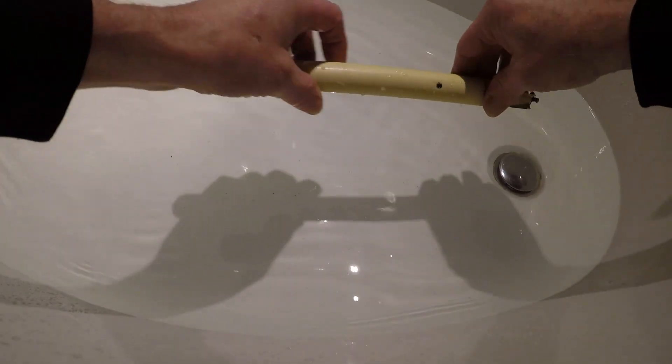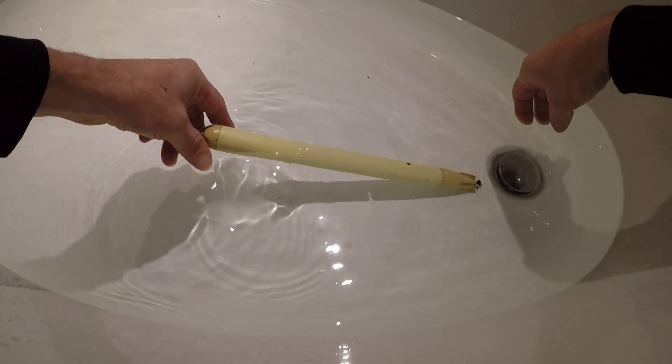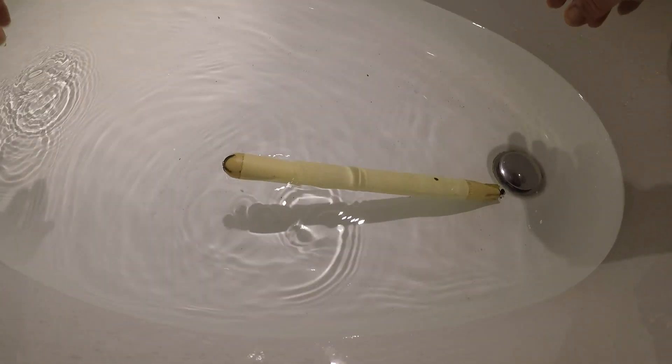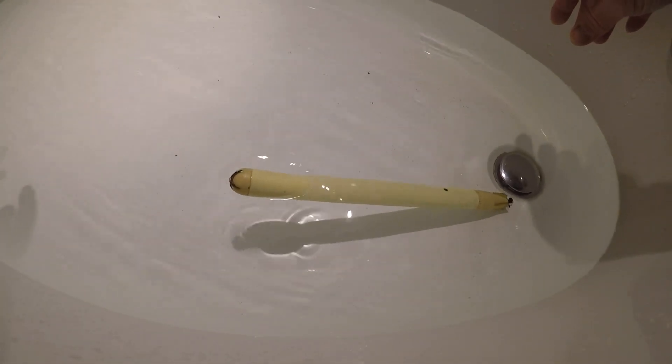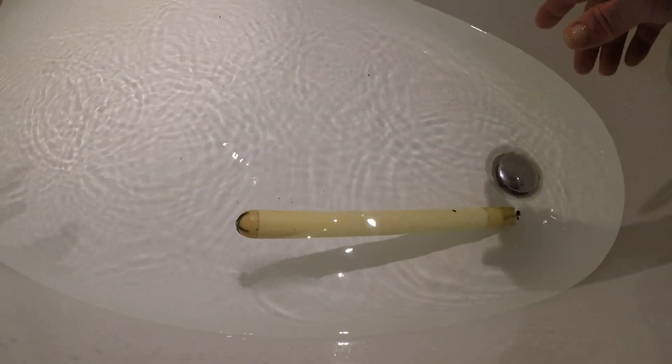I can also show you this is a balanced torpedo. It will always float in this position. So when it hits something, it will go up instead of going under.